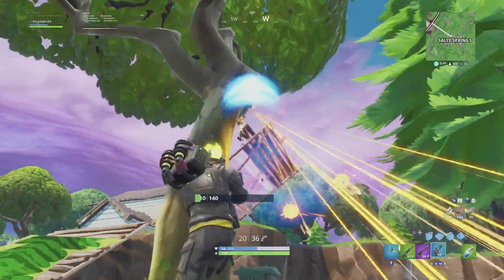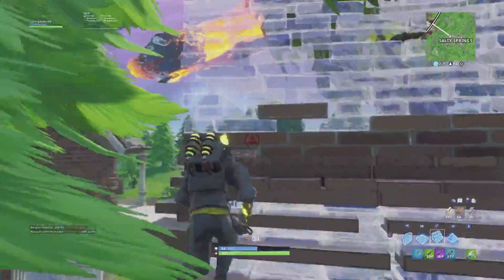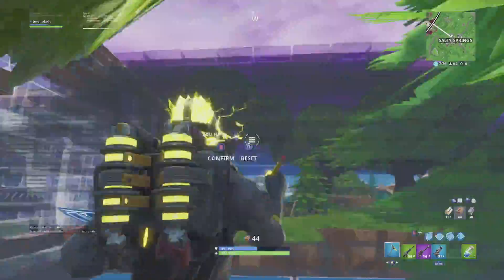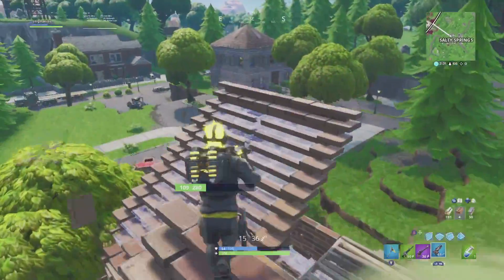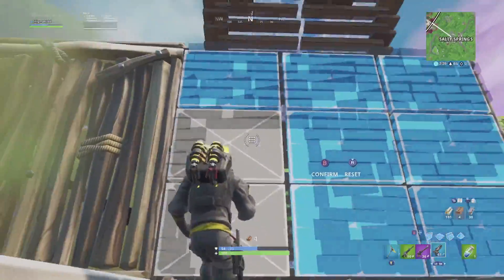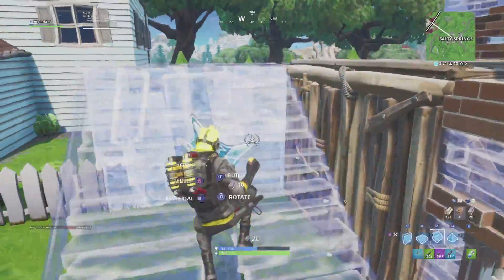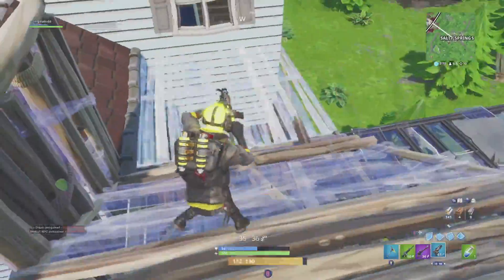Does he match his rarity? I honestly don't think he matches his rarity. He's just too similar to Verse since they use the same body structure, and other than that they just add a different color palette and switch out the head. It's still essentially the same skin. I don't think he should be an epic — I think he should have been a rare. But it is what it is.